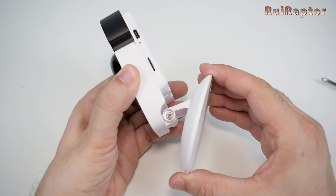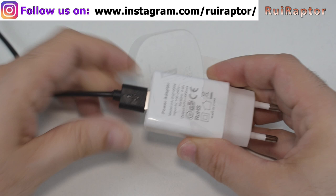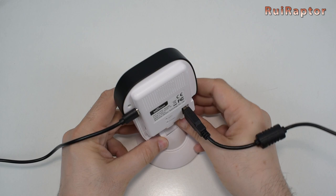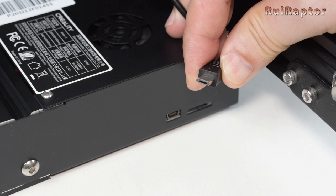Now let's connect the power cable to the power supply and to the camera, and then the USB cable to the camera and to the printer. In our case, we will test the camera on our Creality Ender 3 V2. The cable was not compatible with the board we have, so we had to use a different cable to connect the camera to the printer.